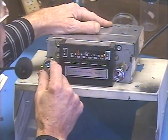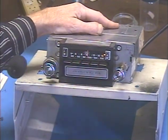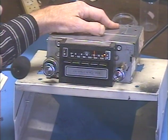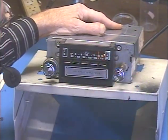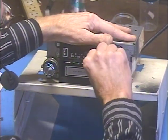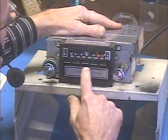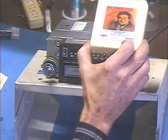I'll just run through these presets real quick. Okay, that one dropped a little bit there — let's try setting it again — and there we go. Okay, let's try the 8-track. I've got some Neil Sedaka here.